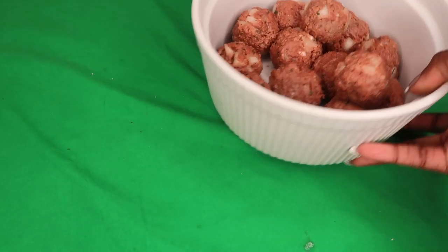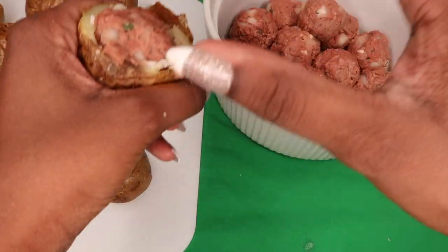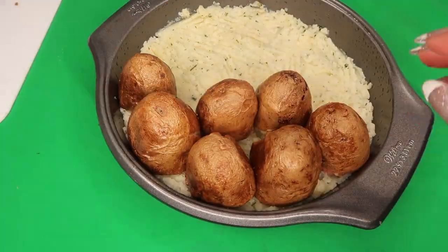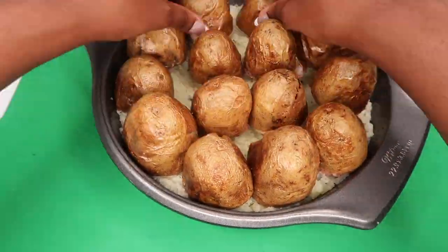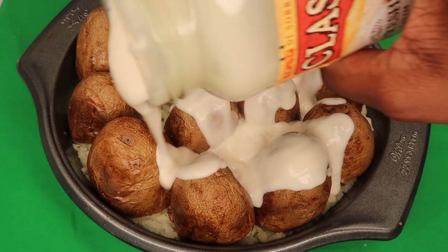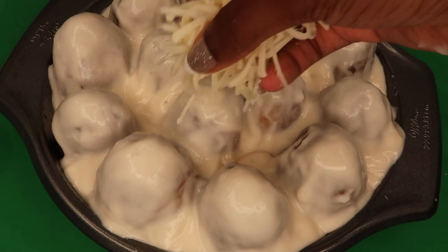Next you're gonna go ahead and grease a pan, and in that greased pan you will add your mashed potato mixture. Go ahead and flatten it and create almost like a mashed potato bed in the bottom of this pan. After you've created your bed of mashed potatoes, go ahead and take your mozzarella-filled meatballs and put them inside of the potato skins. Then take those potato skins and place them on top of the mashed potatoes. Do that for every potato and it should come out a little something like this — you can clearly arrange them however you like. Then just smother all of that in the garlic alfredo sauce.